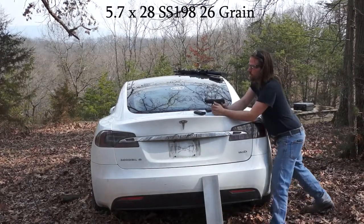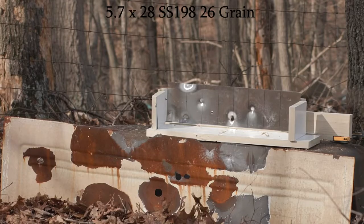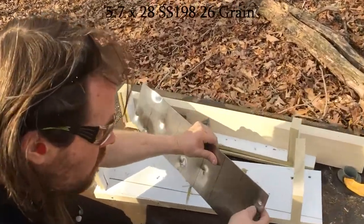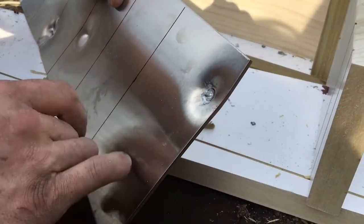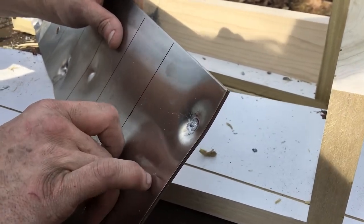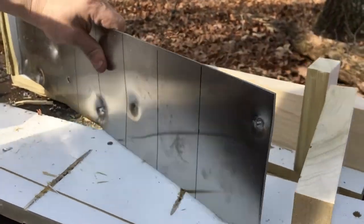Green tips because I have more of those — ammo is kind of hard to get these days. We have a direct impact with 5.7 green tips. Looks like it melted something — it melted the aluminum into it. These are actually aluminum; they're lead-free. Aluminium, if you prefer.